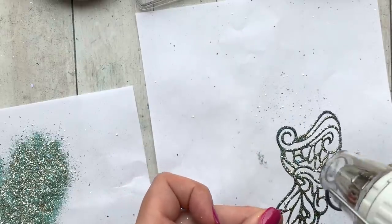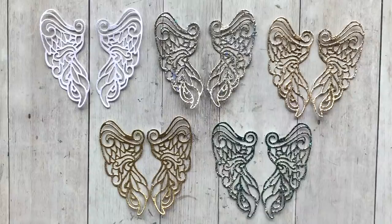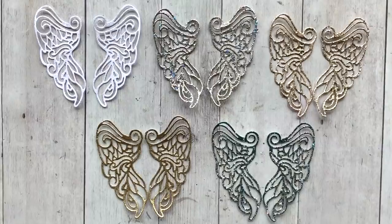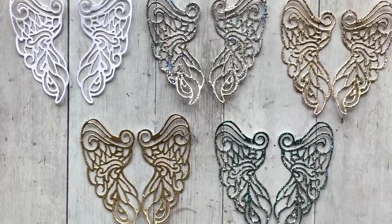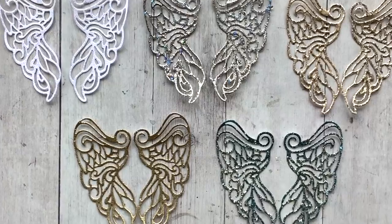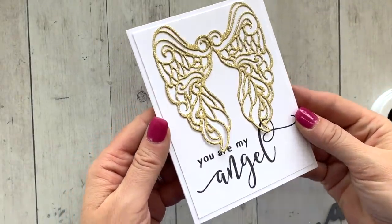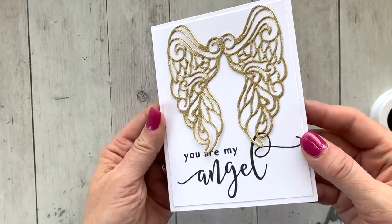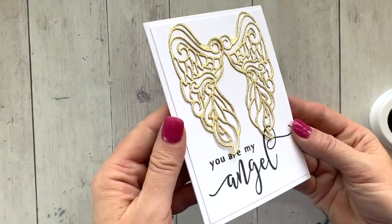The bundled-up trio also includes Sage and Peppermint Scrub — those will all be in the shop on September 18th. Here are the five sets of wings I made. The one in the upper left-hand corner I did with Wanderlust embossing glitter, which is a clear glitter — I didn't cover that one here, but you'll see it in another video in the future.